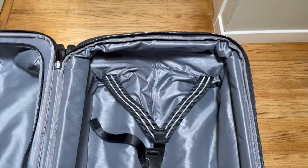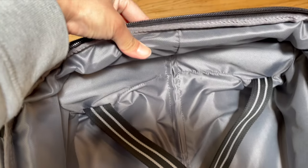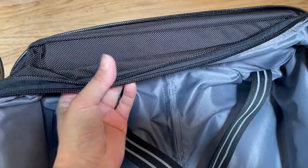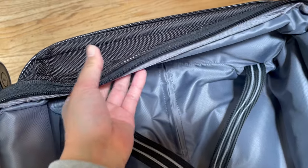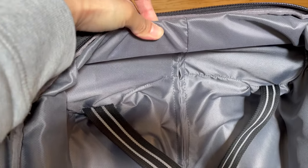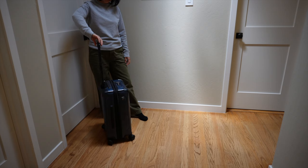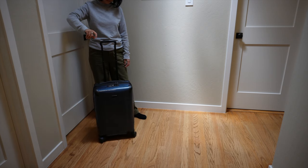Tumi put plastic panels in the expansion fabric, presumably to provide more structure. Since I use expansion more like compression, I'm not sure those hard plastic panels would work well for how I use the suitcase. When you open up the lining, you can clearly see that woven pattern on the inside — just like Duravo. It also uses velcro to secure the lining to the body of the suitcase, which I really loved.